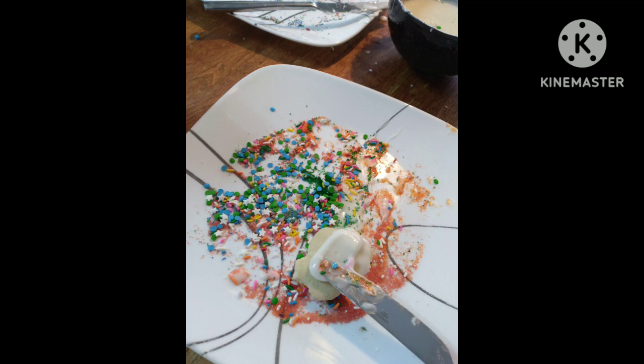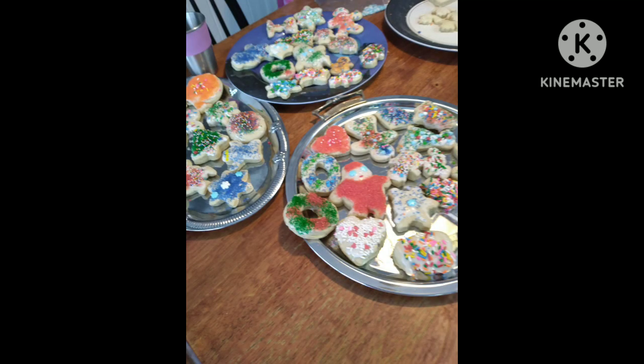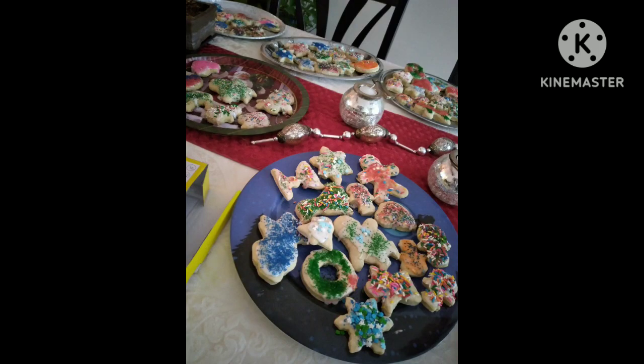After we cut them out and baked them, we decorated them. This is the decorating process. Those are the finished ones, and those are also the finished ones.